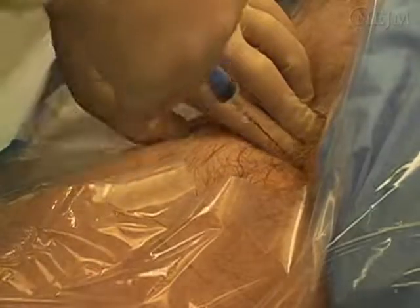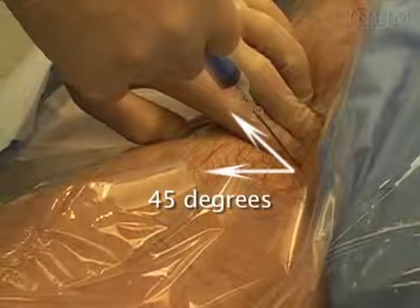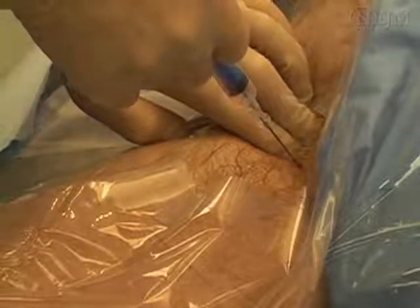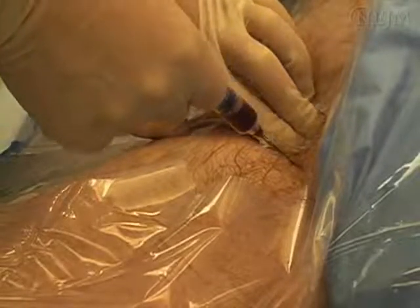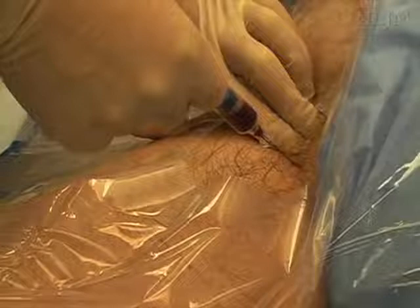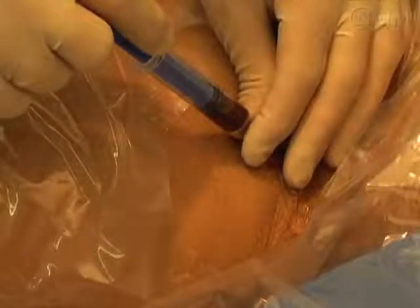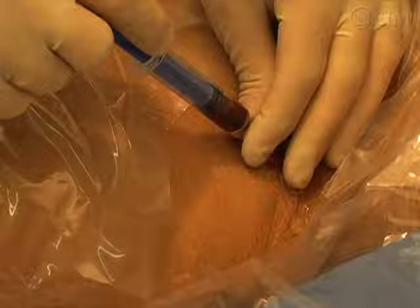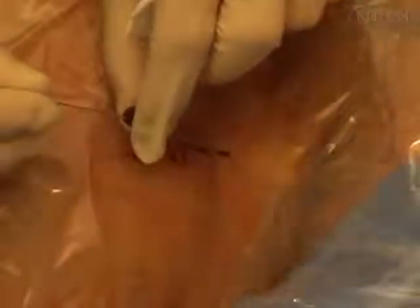When not using ultrasound, palpate the artery and insert the introducer needle at a 45-degree angle from the skin while aspirating with the plunger. To avoid an arterial stick, know where the artery is by maintaining palpation of the arterial pulse whenever you are advancing the needle. Now, stabilize the needle with your other hand — this is the most common time for the needle to dislodge from the vein. Preserve the exact angle and depth of the needle by resting your hand on the patient.